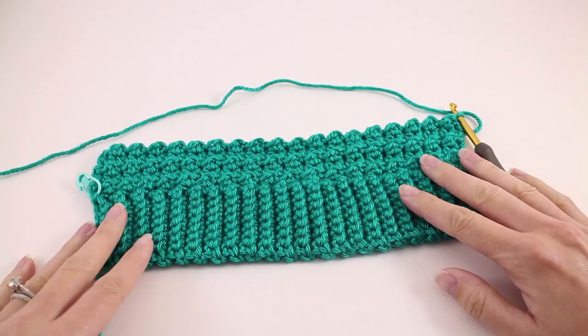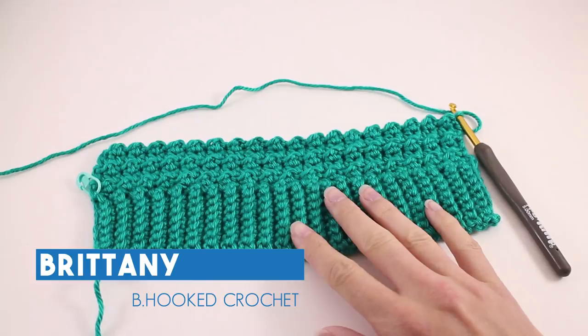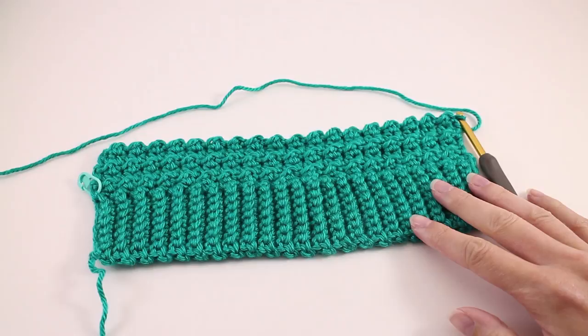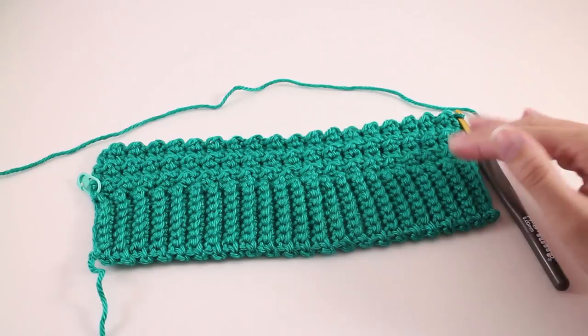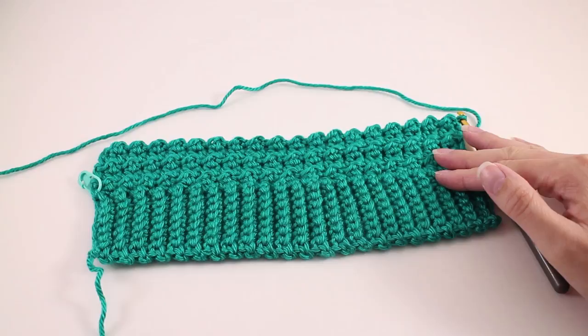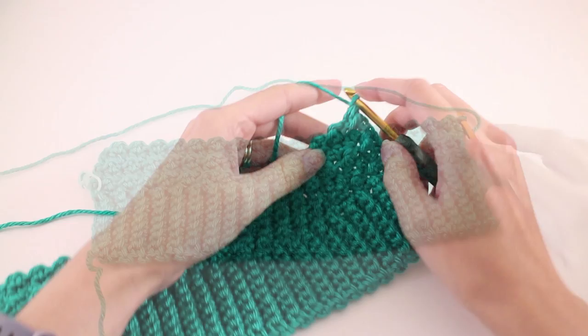At this point we have the front and back section of our sweater completely finished and we have both of our arms started. I want to direct your attention to page 3 of the pattern. We're going to dive right into the shaping of the arm. We're going to work an 8-row repeat, doing it 4 more times on top of the demonstration — so we'll work that repeat a total of 5 times. Then we're going to work a straight section in pattern to get the length that we need.